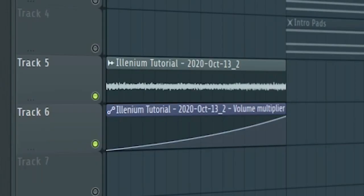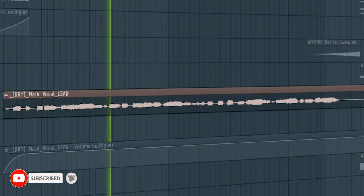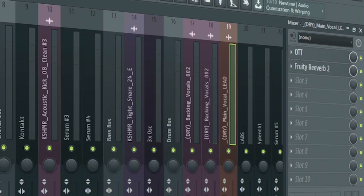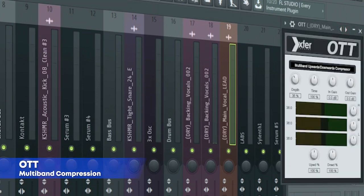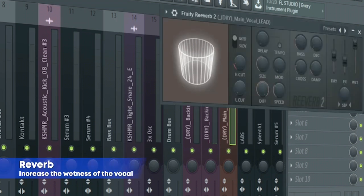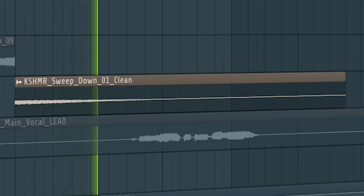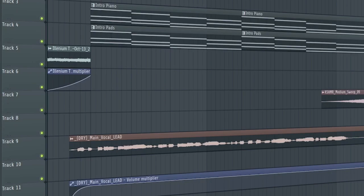I recorded the piano and the pads, then reversed it to create a transition before the song begins. Add a vocal — here's the mixing for the vocal. Add some risers and down filters. This is how our intro sounds like.